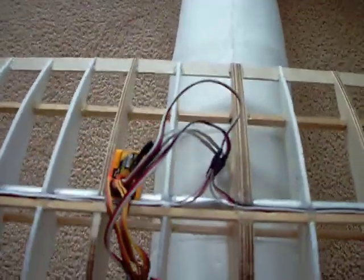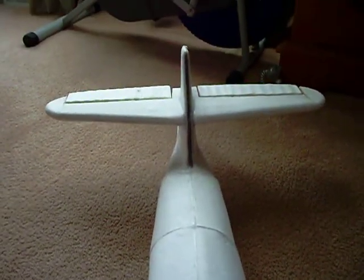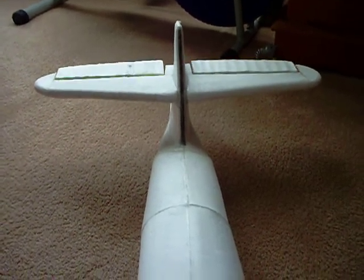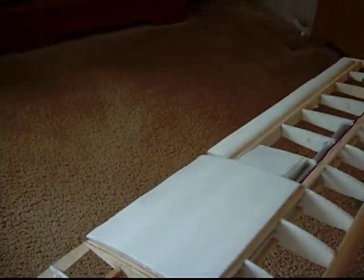Kind of neat about this little stabilization unit here — right now I've got the sensitivities up pretty high, but you can see it's working and everything seems to be going in the right direction.